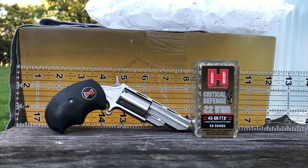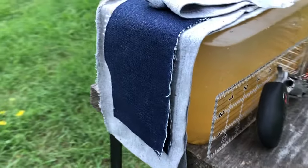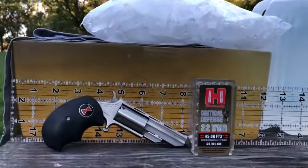Greetings, Discreet Defenders. Tonight we are going to do a retest of the Hornady Critical Defense 22WMR 45 grain FTX round through the Black Widow, which is a two-inch barrel mini revolver made by North American Arms. We're going to test it this time through two layers of heavy denim and two layers of cotton t-shirt.